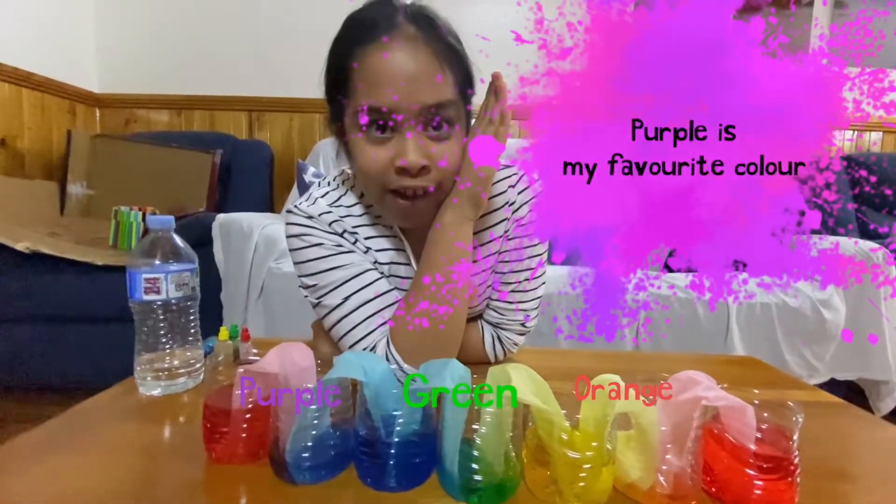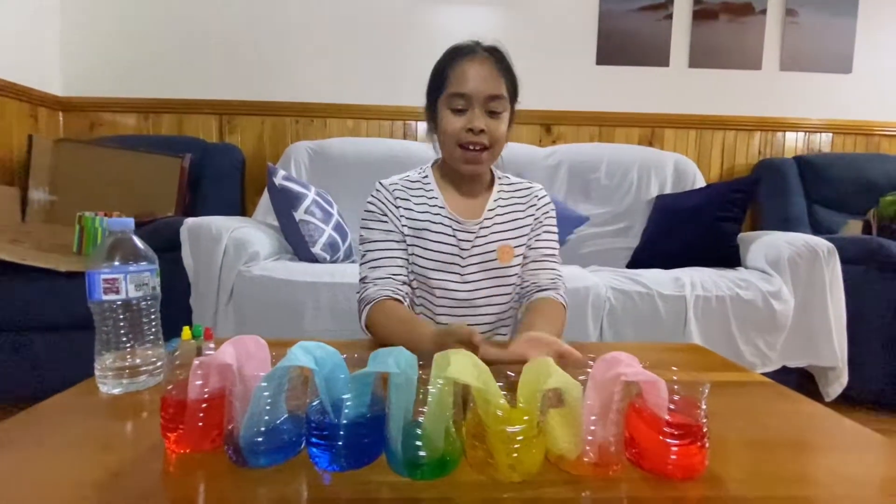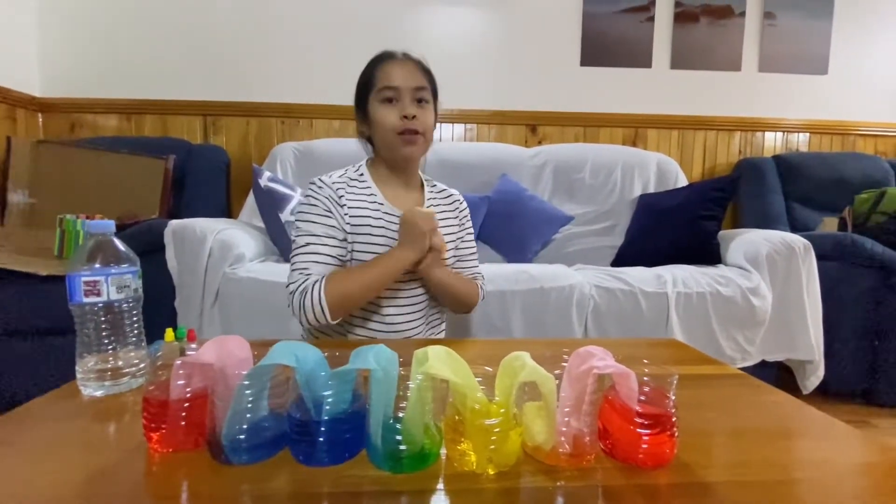Purple is my favourite colour, yes it is! And that has made a beautiful rainbow.